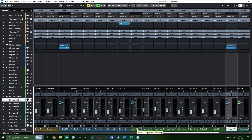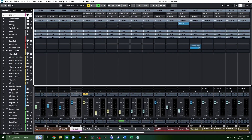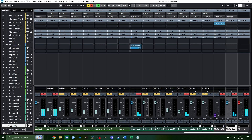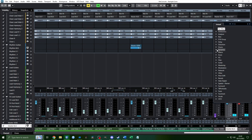Looking at the routing, I've sent every bus except the lead bus to a master bus. All of those go into this master bus right here, which means if I solo it, I have everything except the main melodies. It's actually quite quiet right now, but that's kind of how you want it to be.